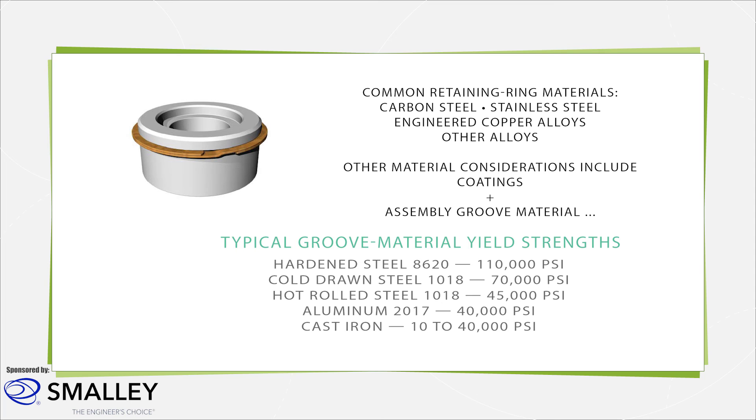Retaining rings can also undergo different types of plating or receive different coatings to withstand harsh environments. Common finishes include black oxide, cadmium plating, oil dip, passivation, zinc phosphate, vapor degrease, cleaning, and vibrator or handibur.